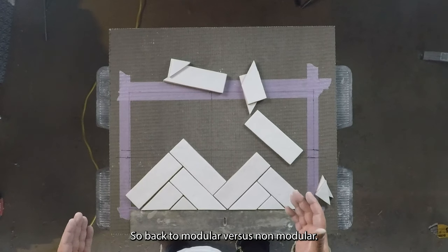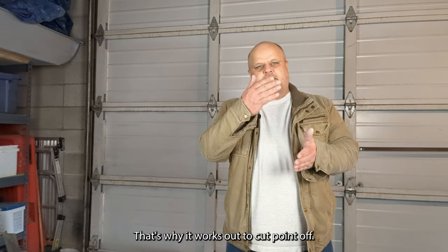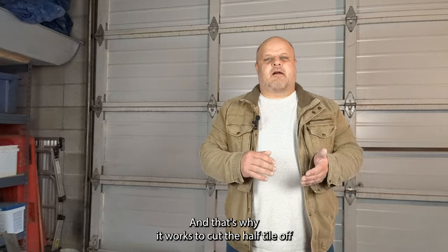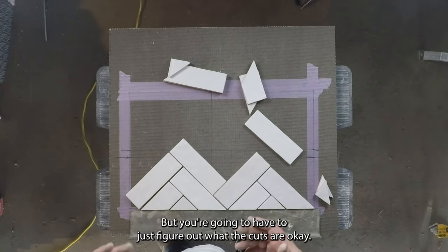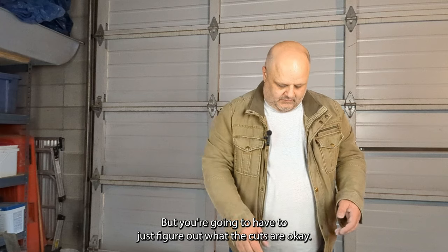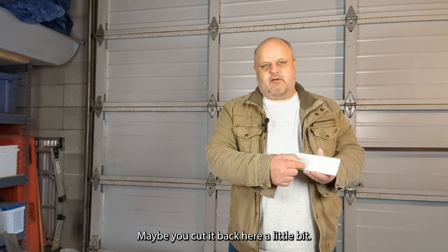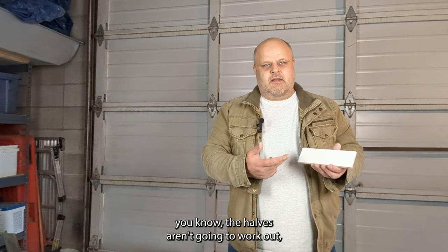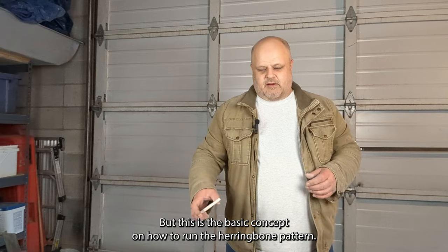Back to modular versus non-modular. Both these patterns are modular — that's why it works out to cut the point off exactly, and that's why it works to cut the half tile. You can still do a herringbone pattern with a non-modular tile, but you're going to have to figure out what the cuts are. It might not be that you cut the point off — maybe you cut it back a little bit, and the halves aren't going to work out. But this is the basic concept on how to run the herringbone pattern.